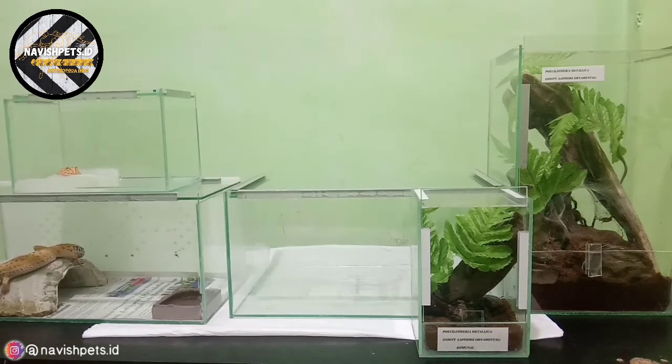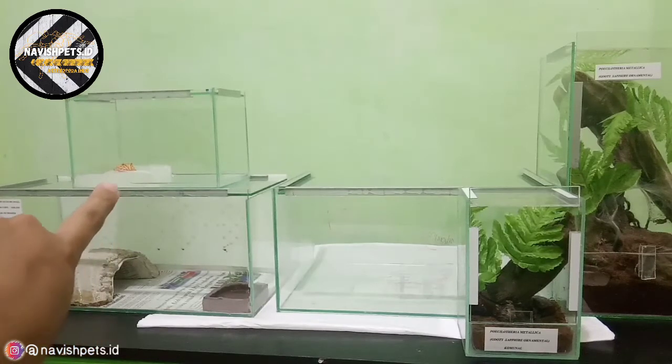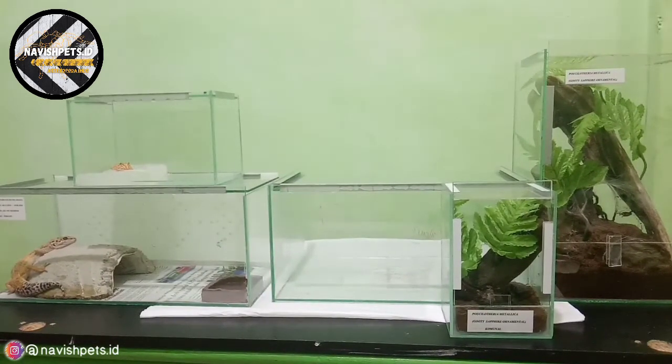Mudah-mudahan enclosure-enclosure yang aku buat ini membuat peliharaan aku betah semua ya. Disini ada Pocci Pocci Loteria Metallica ukuran 9 cm, disitu ada Leopard Giko, dan diatasnya ada Kodok Pigment yang kemarin baru aku beli. Oke teman-teman semuanya, terima kasih telah menonton sampai akhir. Semoga video yang aku buat kali ini dapat bermanfaat untuk kalian semua, dan semoga cara-cara yang aku buat tadi bisa kalian terapkan di rumah kalian. Tonton terus video-video terbaru dari kita dan jangan lupa support terus channel ini dengan klik tombol like, comment, share, dan subscribe ya guys. See you next time, sampai jumpa di video selanjutnya!